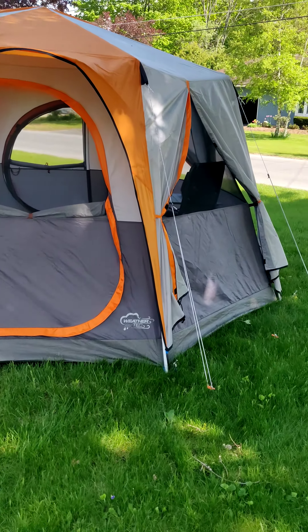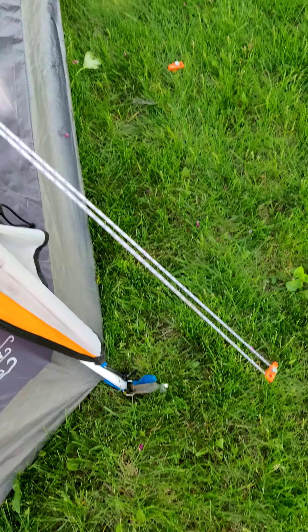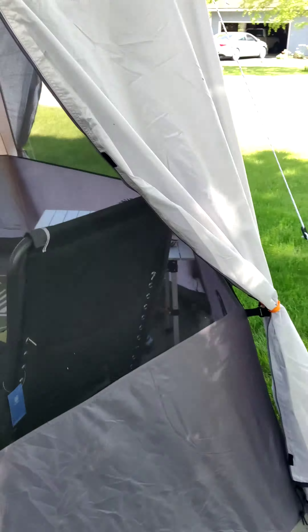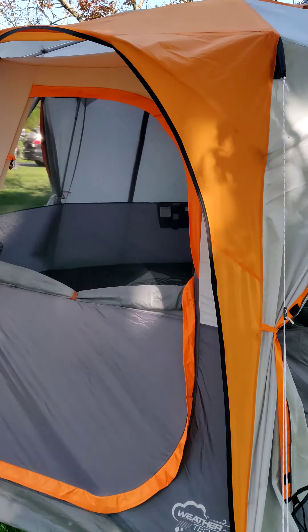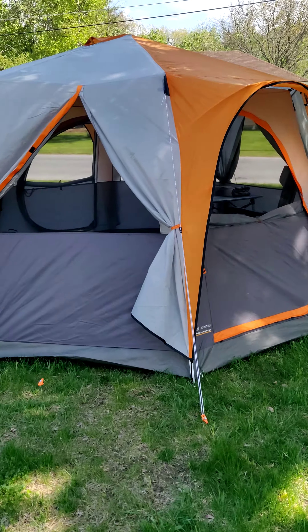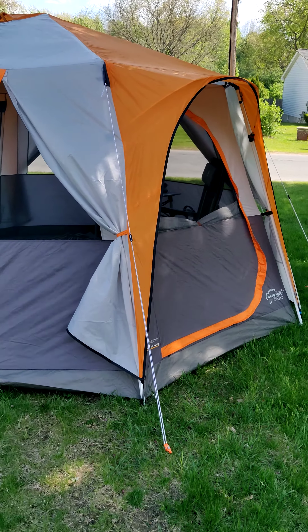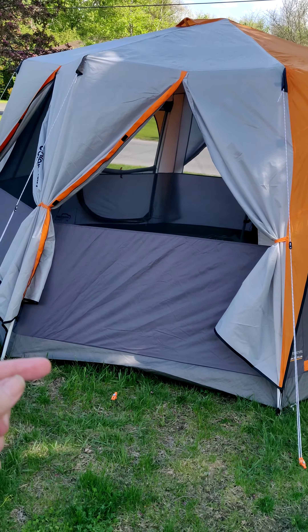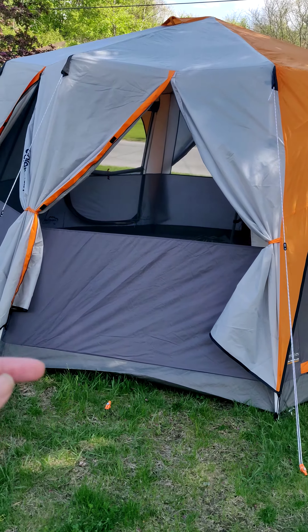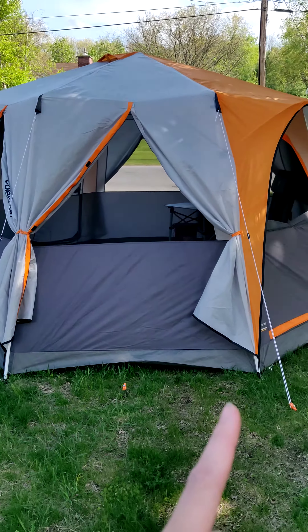There are two doors. This one is a zip door, and this door is a hinged door with a little velcro thing that keeps it from blowing open in the breeze — it does zip shut as well. The angle makes the door close automatically, which is nice, and then you just close that flap. If it's not too breezy, that'll keep it shut from the outside.